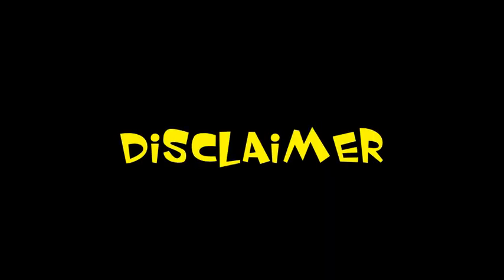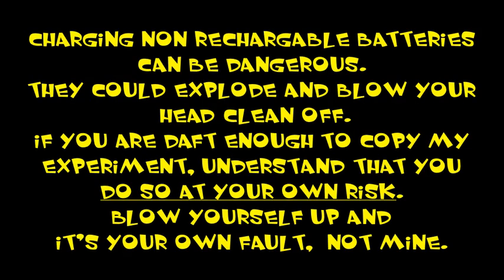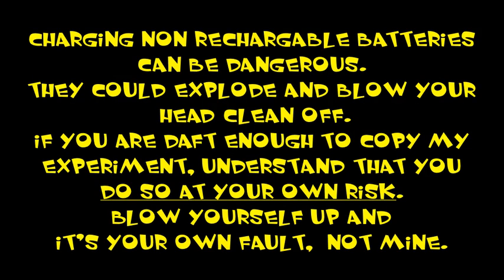Time for a disclaimer. Charging non-rechargeable batteries can be dangerous. They could explode and blow your head clean off. If you're deft enough to copy my experiment, understand you do so at your own risk. Blow yourself up, and it's your own fault, not mine. So there.